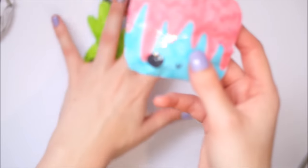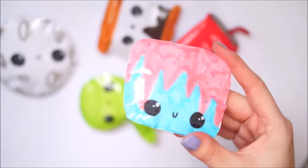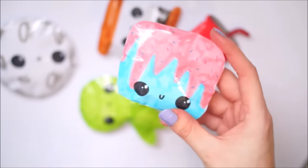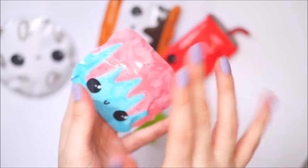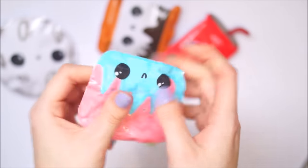Next up was this one - it was actually meant to be like a little cake or something. I don't know, it doesn't really look like a cake but that's what it was supposed to be. I think it's cute anyway because I love pink and blue together.